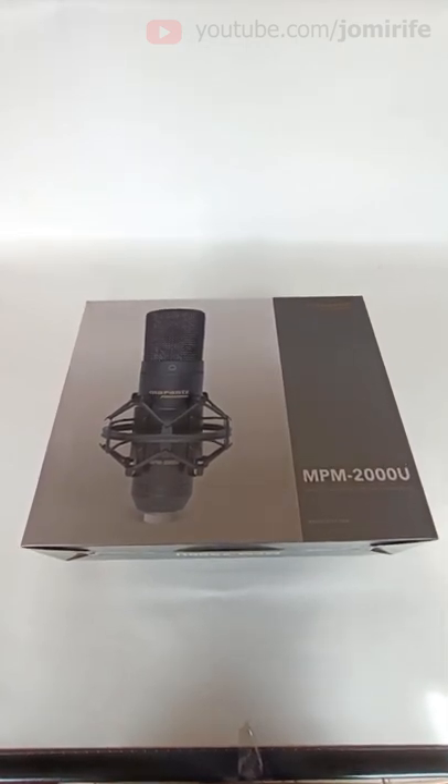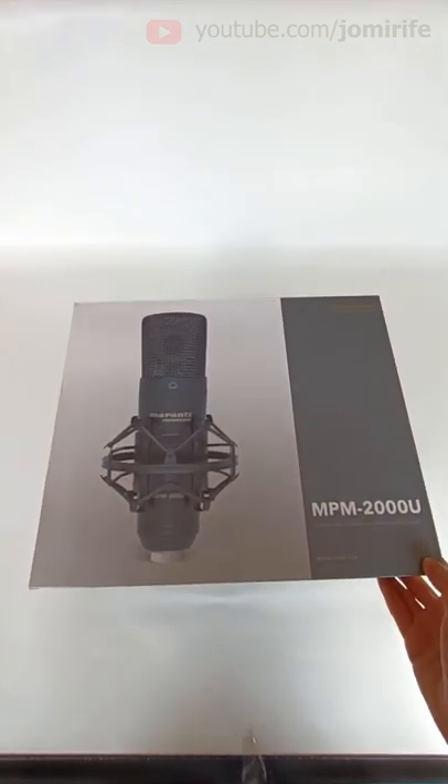This is a professional studio condenser microphone, the Marantz Professional NPM 2000U. Let's see what comes in the box.